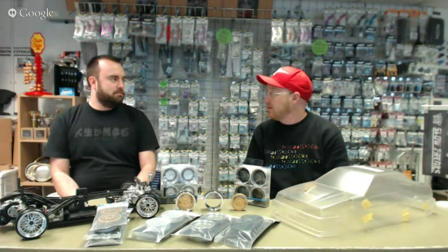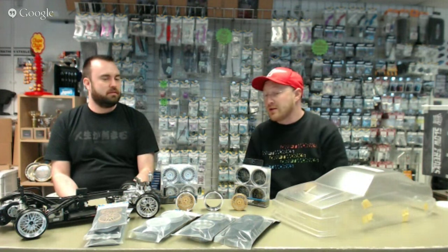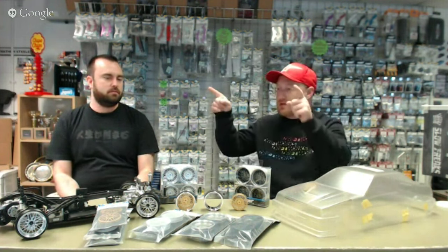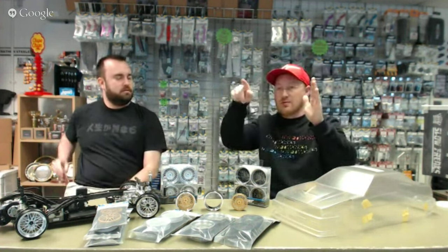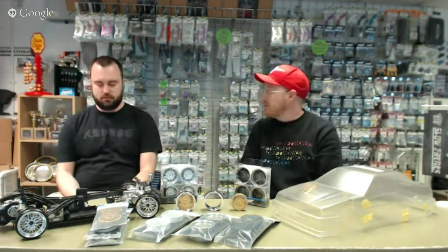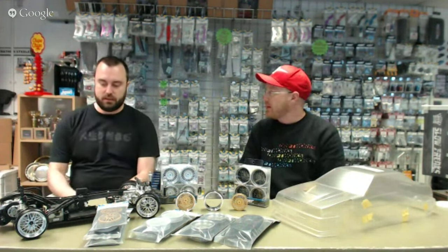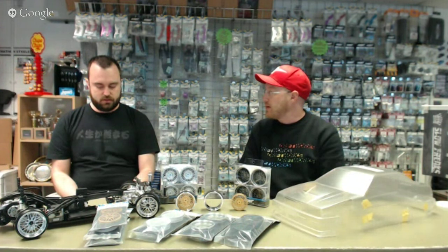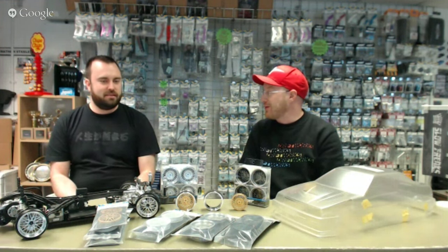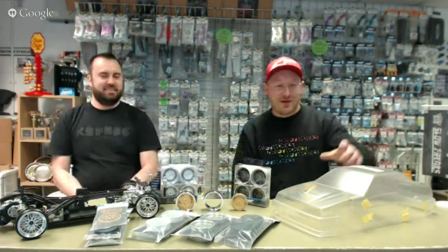I'm struggling to find downsides with them to be perfectly honest. They cost the same as normal wheels. One thing I do like about them is that the barrels are actually barrelled — from the outer lip to the inner lip they barrel in with a couple of ribs, rather than being flat. I think that will create a lot more strength in the wheel and a lot less deflection when you hit. Corolla coming soon, wheels are here — select your offsets, select your centres, and be happy in life.